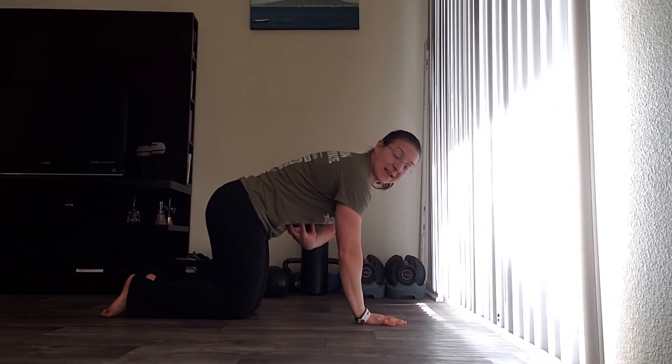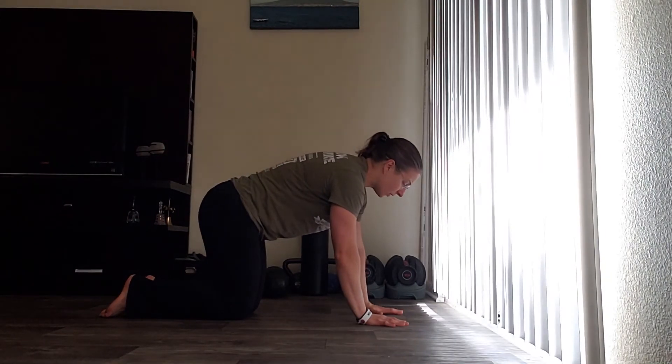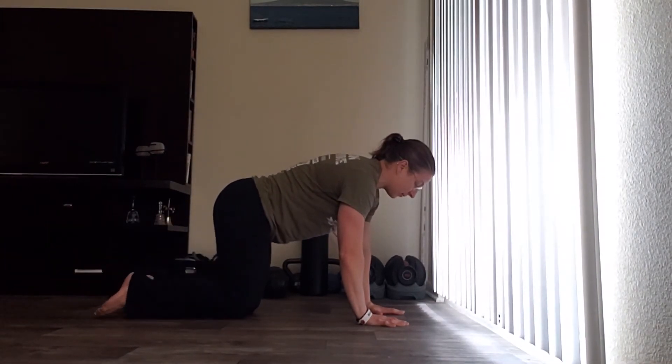Keeping everything nice and tight through here and keeping your back in this position, you're going to extend your leg back and bring it back down.